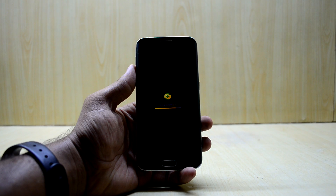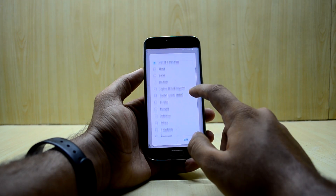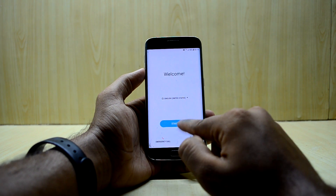Now we're going to quickly set up the device. We'll select English here and get it set up.